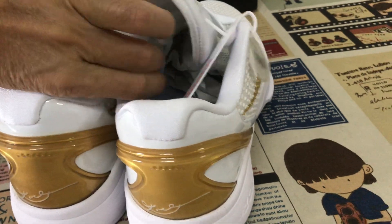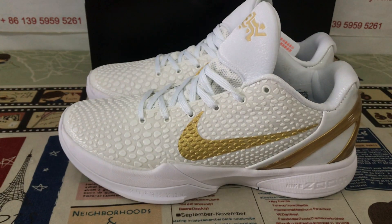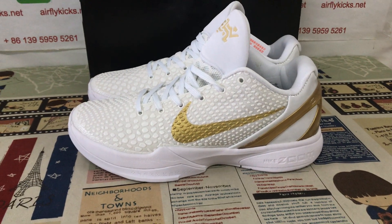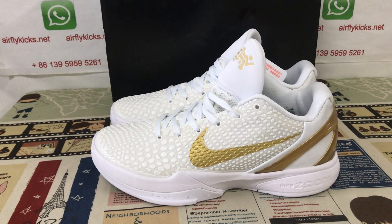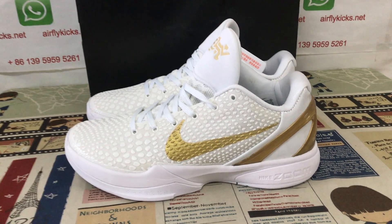Let me see the shoe again. And the shoe comes with the original Kobe box. You can see the shoe looks beautiful, neat, and clean.